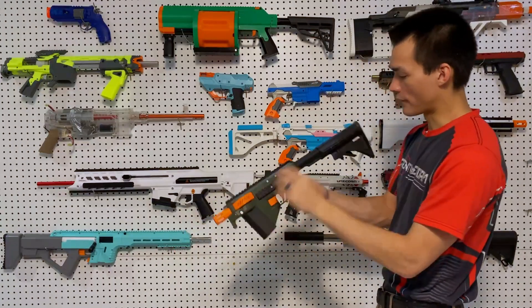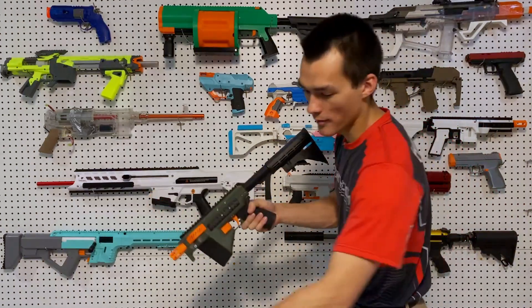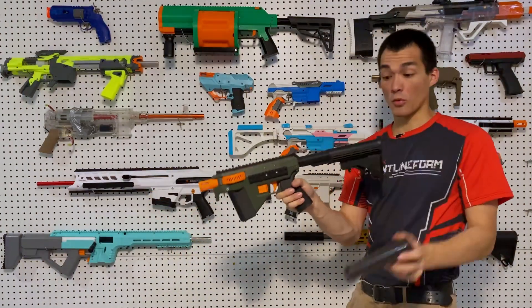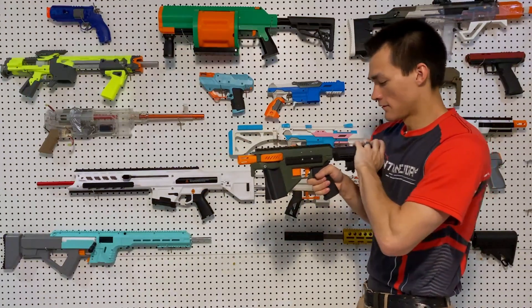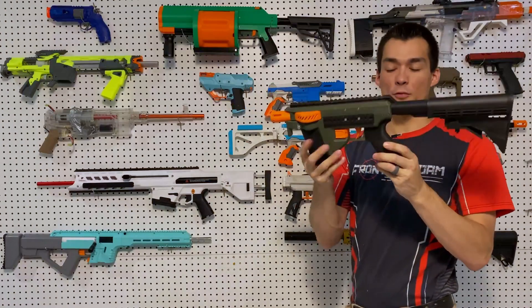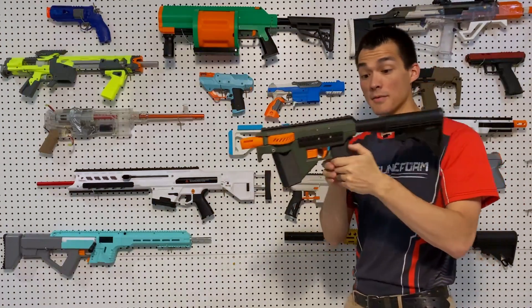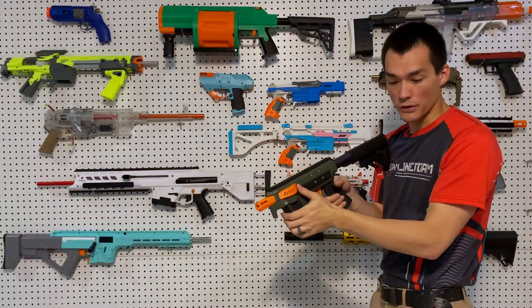It has a buffer tube stock, so you can use any butt plate that you might have — a cheap Milsig one, Adventure Force, or Worker. They all work. It has multiple adjustment points. This grip is printed, but you can use any real steel grip for ergonomics, which is really nice, so it feels really nice. And it is full-auto, solenoid-driven.